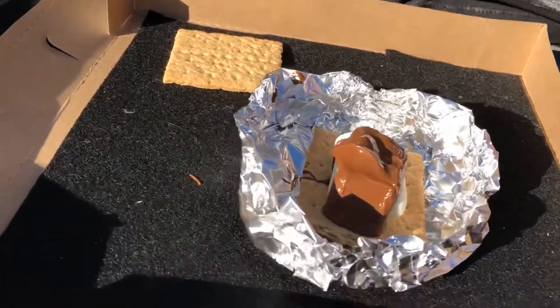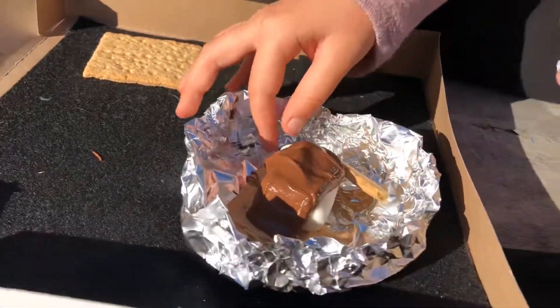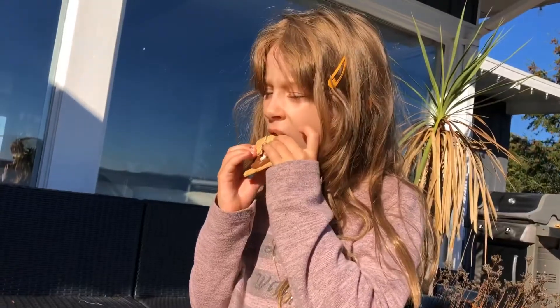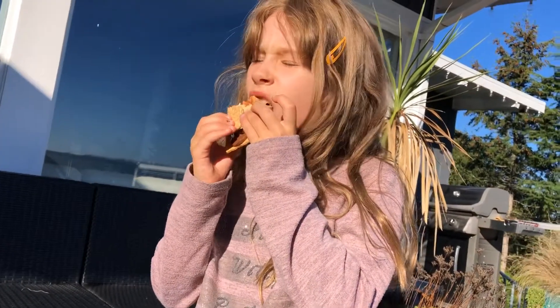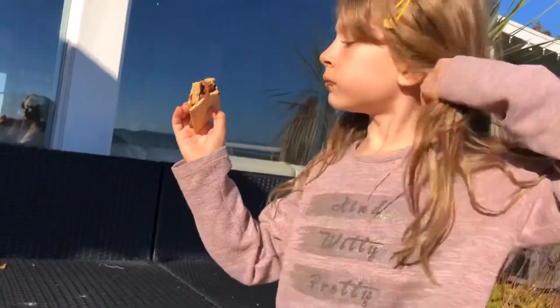That was the marshmallow. Oh no, it broke already. Good — success!